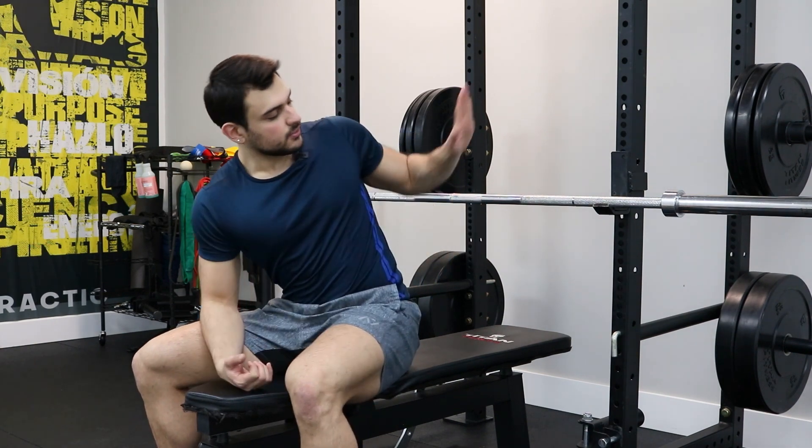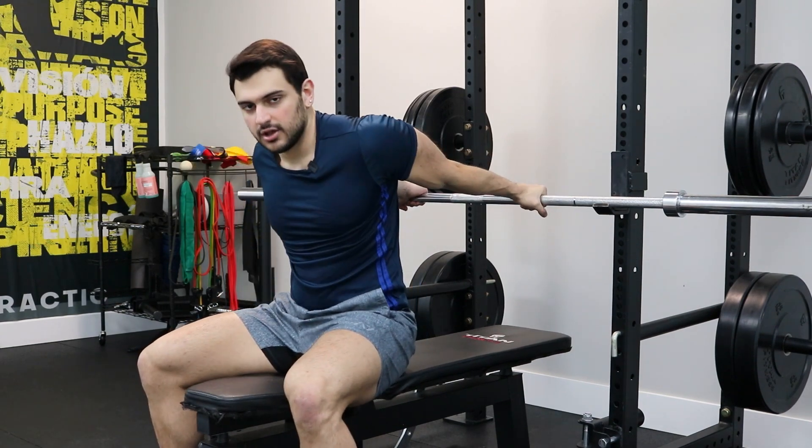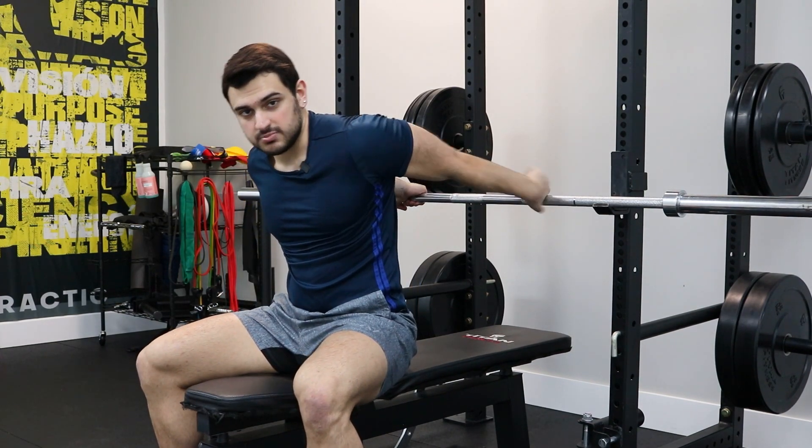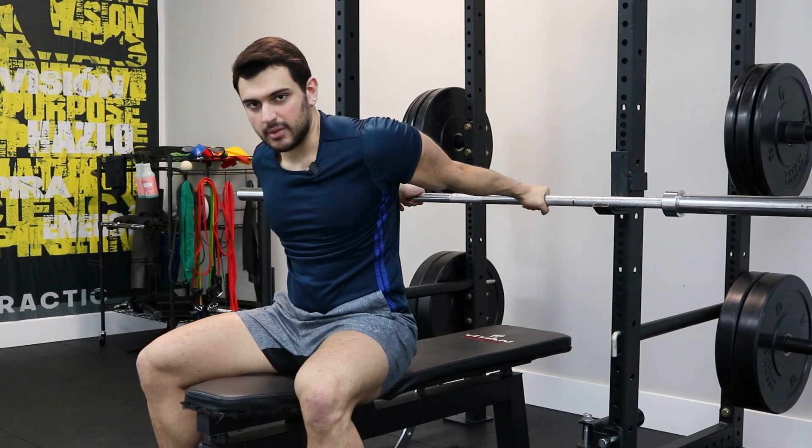A good way to do it is with a bar behind your back. You can even do this while seated on a bench, both arms behind your back. From this position, you're going to feel the stretch mostly in your front delt and your chest. Hold the stretch for the prescribed amount of time.